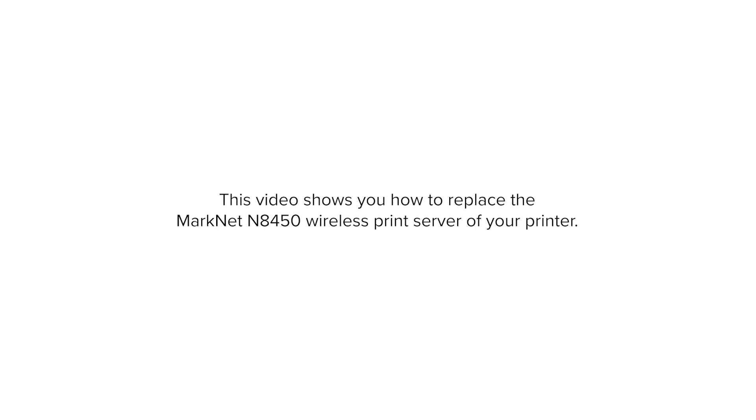This video shows you how to replace the MarkNet N8450 wireless print server of your printer.